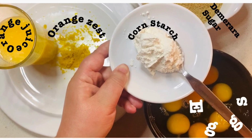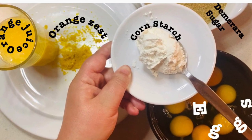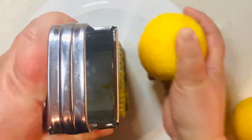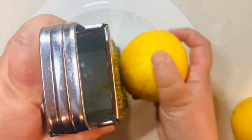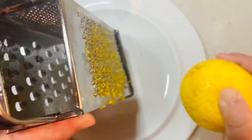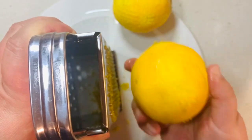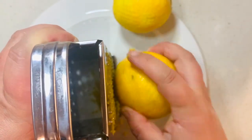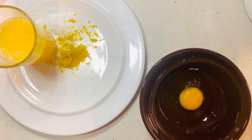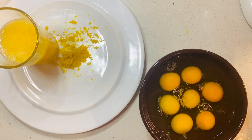We start with the orange roll. You're going to need the juice and zest of two oranges, cornstarch, demerara sugar, and eight eggs. I start by grating my unwaxed organic oranges — I grate the top layer of the peel as it holds the oils filled with citrus aromas and flavors. I continue my mise en place by extracting the juice of the two oranges, and then I crack the eggs.